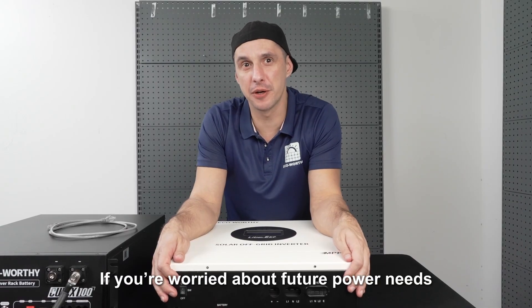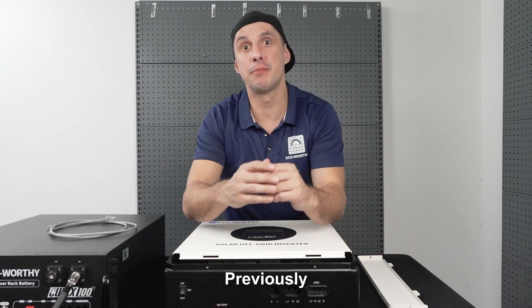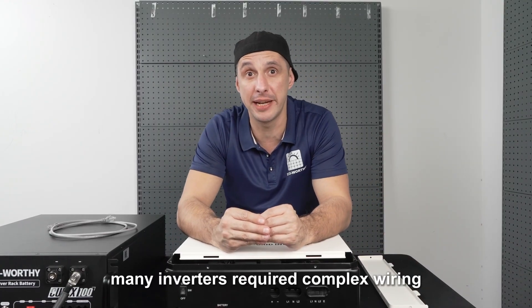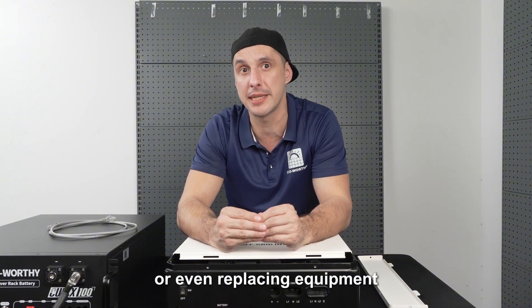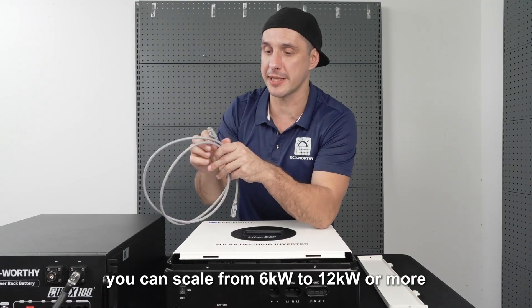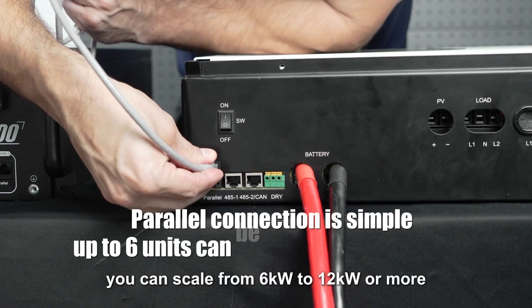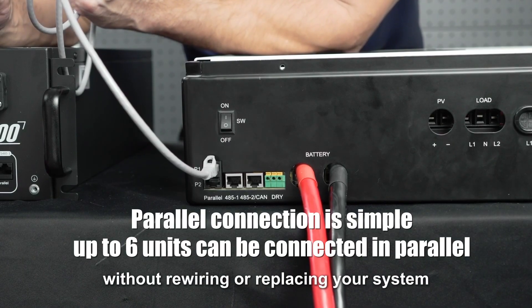If you're worried about future power needs, it also supports parallel expansion. Previously, upgrading the power of many inverters required complex wiring, rewiring or even replacing equipment, which was very troublesome. With just one communication cable, you can scale from 6kW to 12kW or more without rewiring or replacing your system.